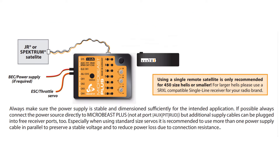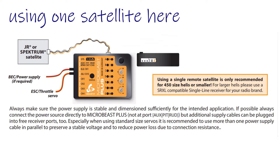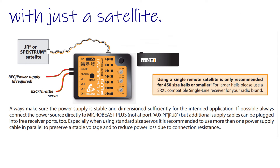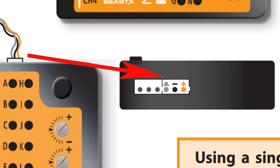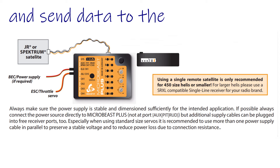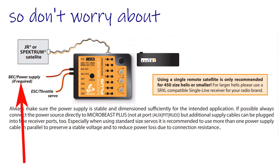Next up, connecting your receiver. There are different ways of doing this depending on your setup. I'm just talking about using one satellite here as that's what I did. If you want to know about the others check the manual — I've put links in the description. With just a satellite it's dead easy — it just plugs into the white port on the side. You'll notice the white port is twice the size of the plug; plug it into the side nearest the servo ports. Then the ESC cable plugs into channel 5, which will both power the Microbeast and satellite and send data to the ESC to control the motor. I'm not using a separate BEC so don't worry about that cable.